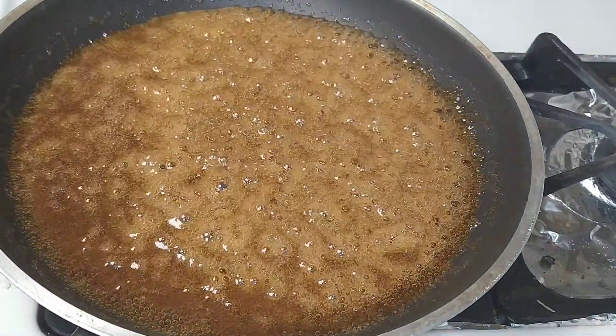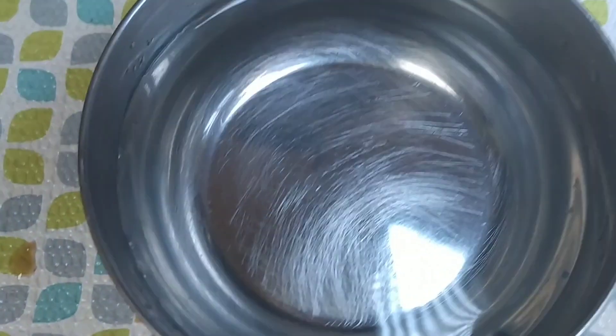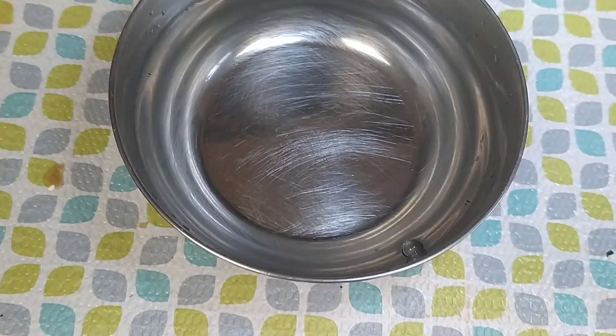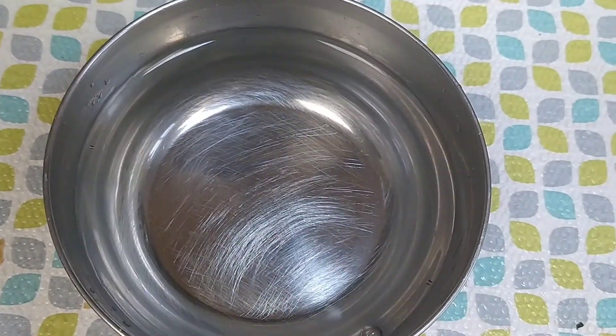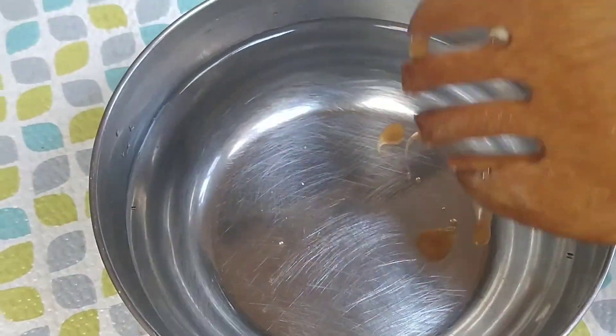There is a test to check if the jaggery is ready or not. Take a bowl or plate with cool water and add a few drops of your melted jaggery to the water to test.